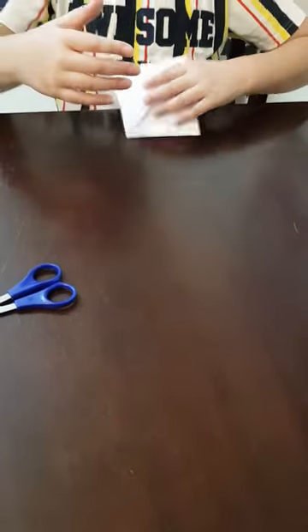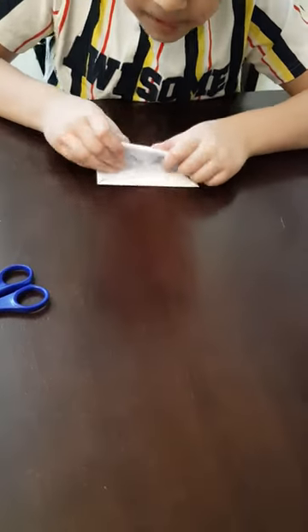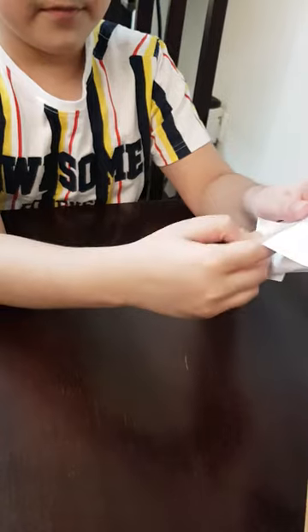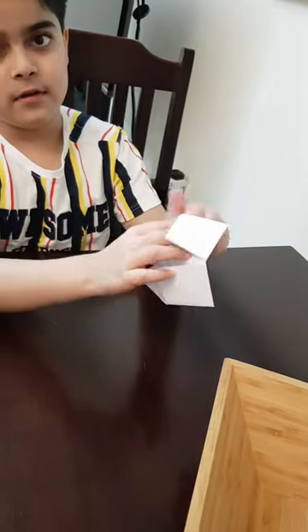Okay guys, when you are done, flip it over. You will see these kind of opening stuff. Then you should fold it in half. Then — now it is again another tricky part — you put your fingers to the hole and put it kind of like this. Then do it at the other side. And guys, now you have a chip chop.